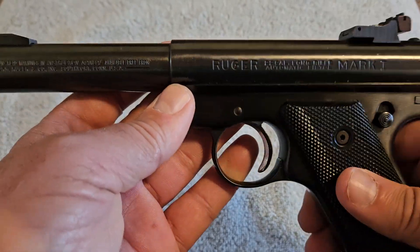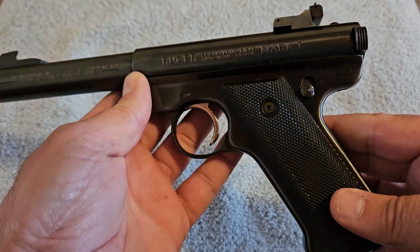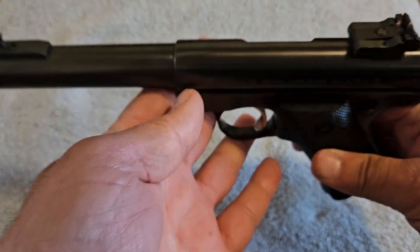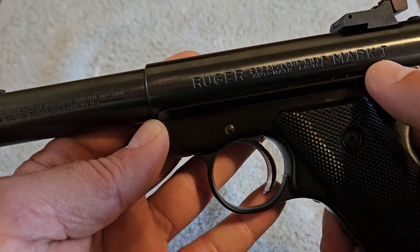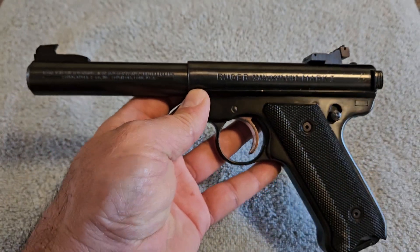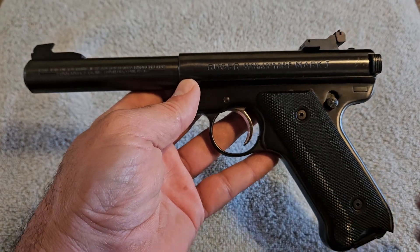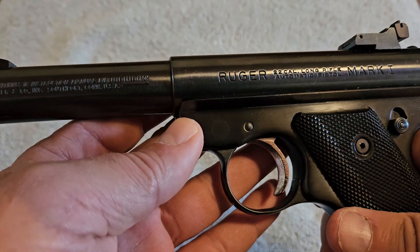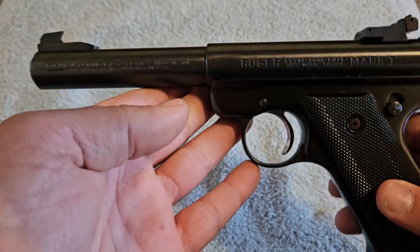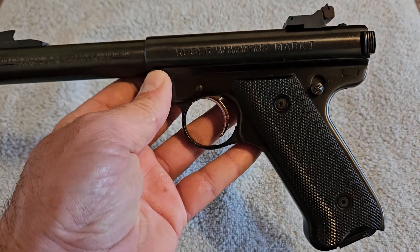If you look on the used market and you're specifically looking for a Mark I — if you're a bit of an oddball like me who goes looking for specific stuff — I mean anybody can find a Ruger Mark series 22 pistol almost anywhere. But I wanted specifically the Mark I with a bull barrel, so you don't see quite as many of them around. On Gun Broker they want as much as you'd pay for a new stainless one. When these first came out I think they were around 38 dollars brand new in the 40s.